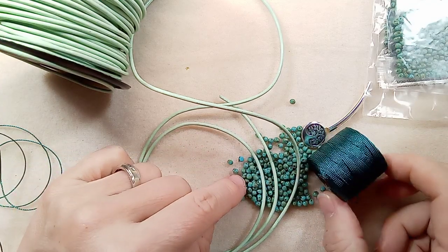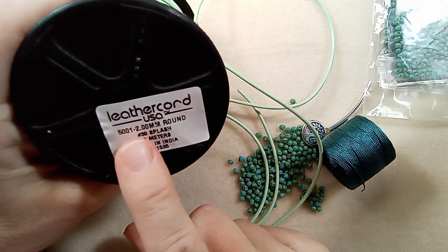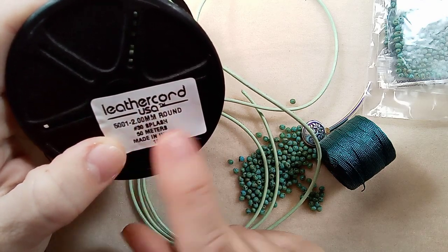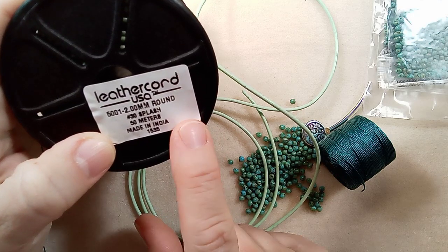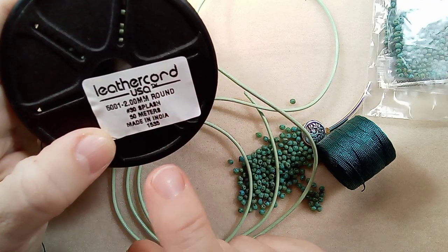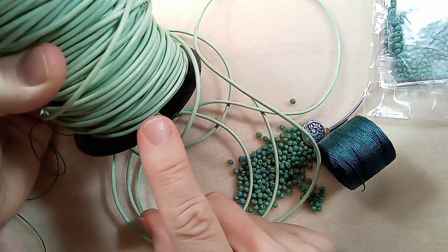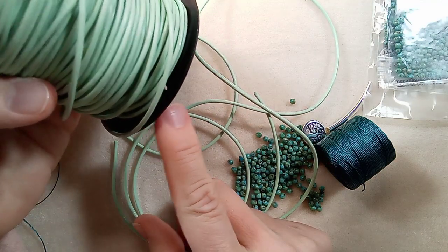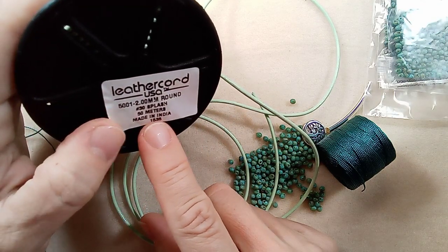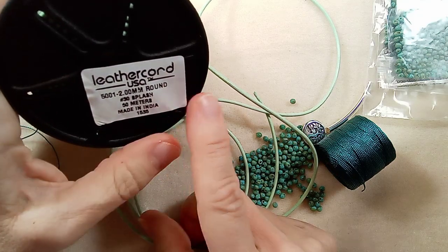I have this lovely cord from Leather Cord USA — actually I got this from Wholesale Jewelry Supply Company in Rhode Island; they get it from Leather Cord USA. You can type it in your search engine and it will come up. They are a wholesaler, so you do have to have a minimum order of $100, which is pretty easy. This is 50 meters for like $25 American, and I'm not sure about the shipping or if it's free after $100. They also have discounts.